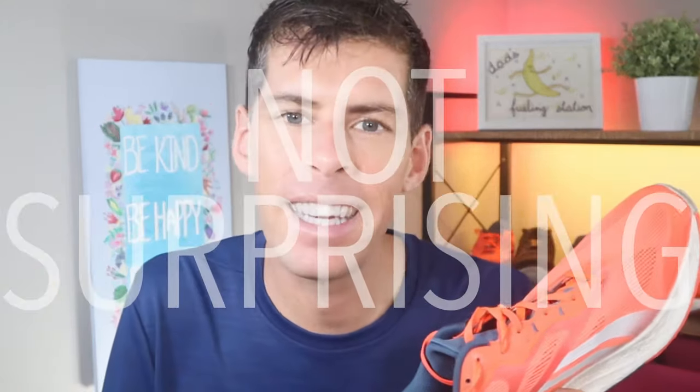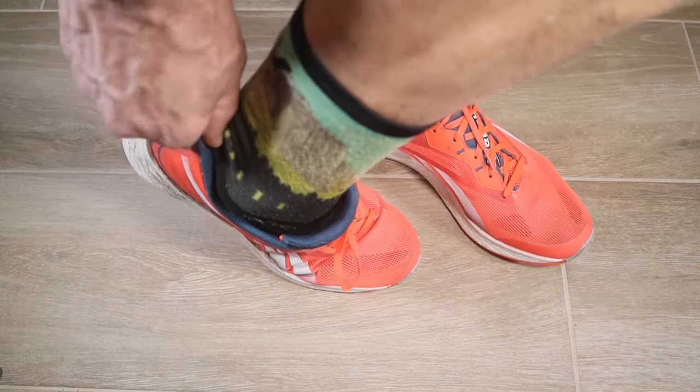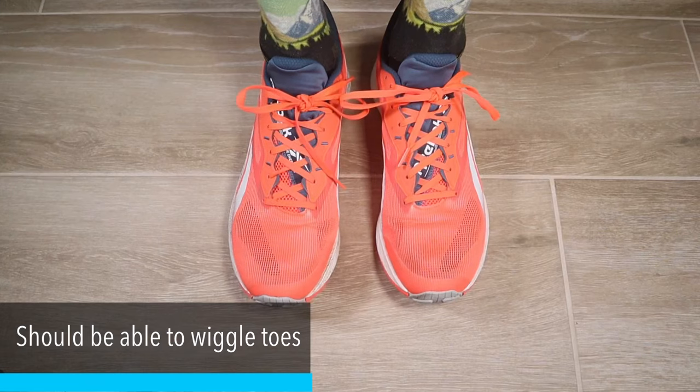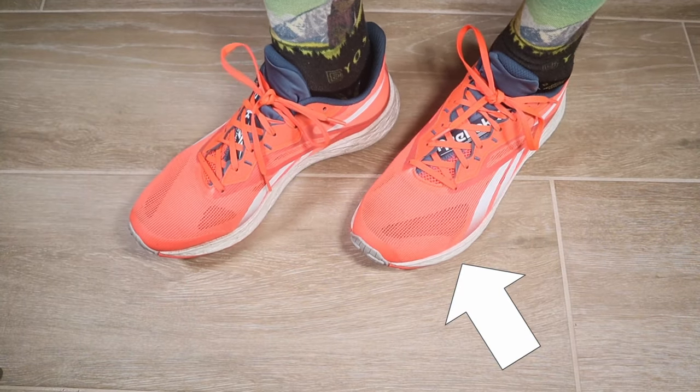Most shoes fit differently from one another, but how a shoe should fit remains the same. Across your midfoot and heel, the fit needs to be snug but not tight. Your toe box needs to have enough room for your toes to wiggle and move around. If your shoe is too tight across the midfoot or heel, you might start getting hot spots when you're out running. If your running shoes are a little loose, your foot is going to be moving around inside more than it should.